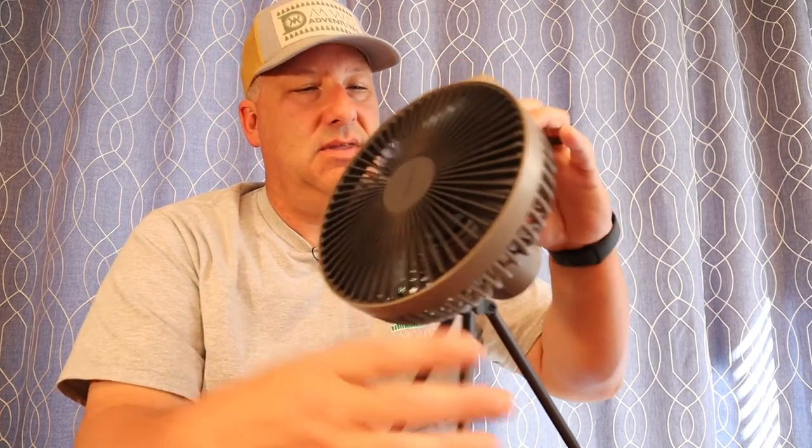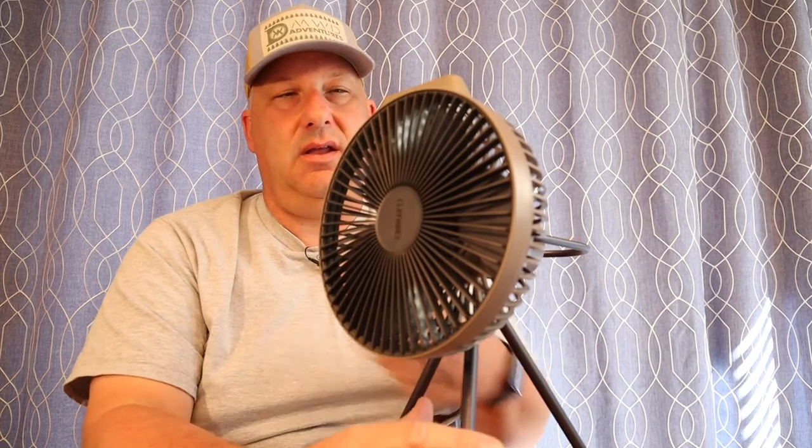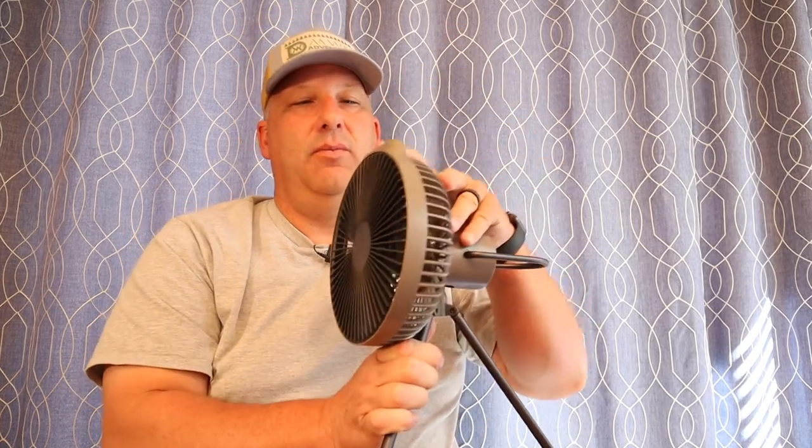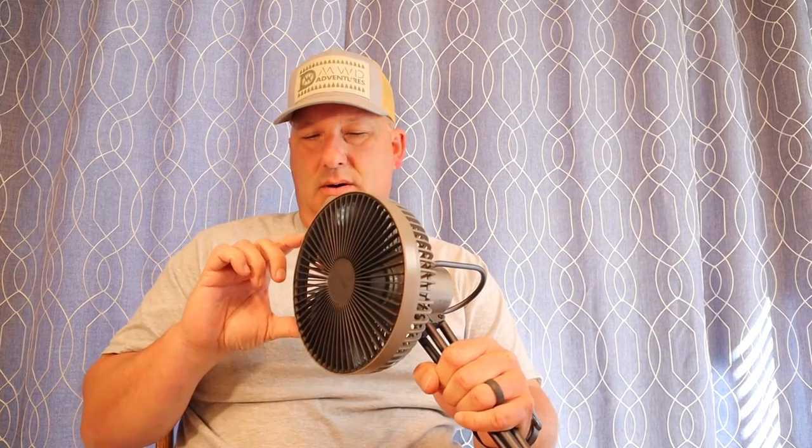One nice thing about these brushless motor fans is they are quiet. Good air flow, almost no noise. This would be great for taking a nap in the camper. A little bit louder at level three.